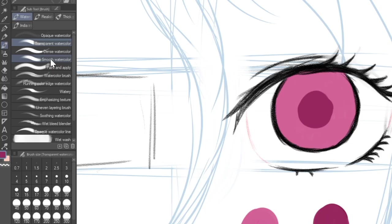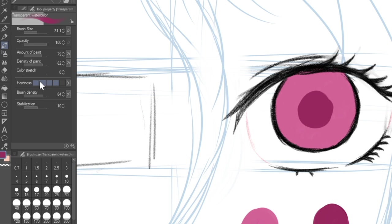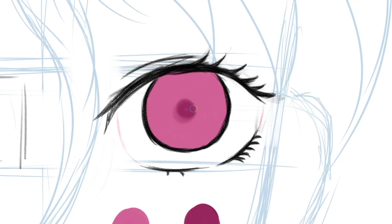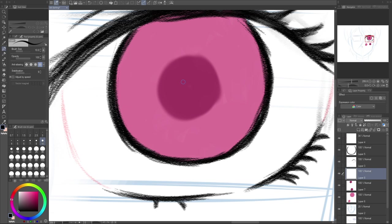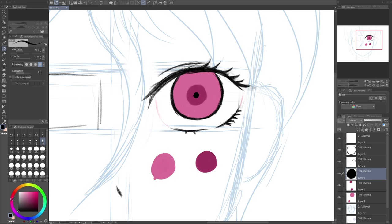I'll choose a different color and fill this in around the pupil. The edge is a little rough, so I'll go to the hardness setting and drop it down — around 30% gives a much softer look. The pupil itself has quite a hard defined edge, so I'll draw a little circle right in the middle on top. Then I'll go back to this layer and use the same color.